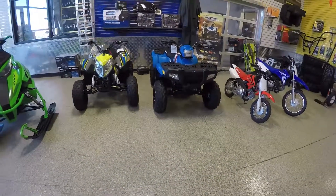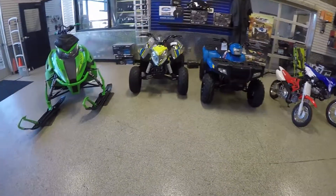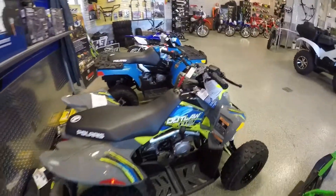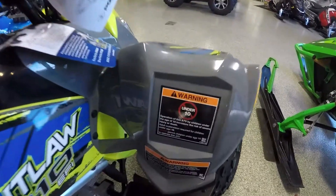There's one missing from this lineup here, and that would be the 50cc ATVs. Those are about half the size of the 110s and good for 6-year-olds and up. The 110s, as you see here — which is the Polaris Outlaw 110 and the Polaris Sportsman 110 — are regulated for 10 and up.